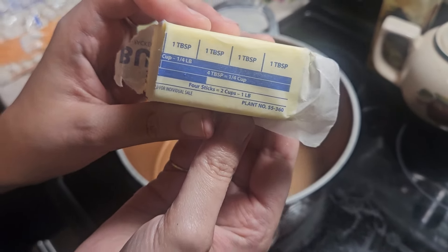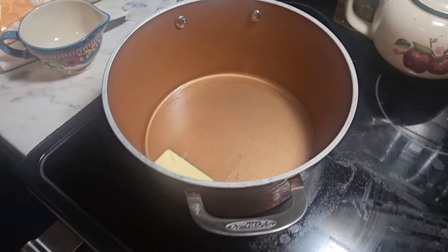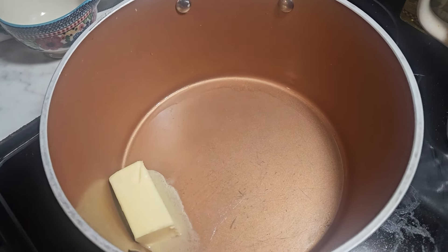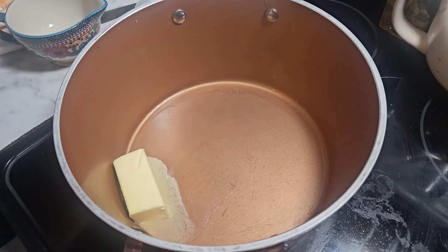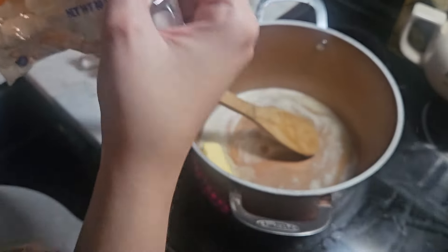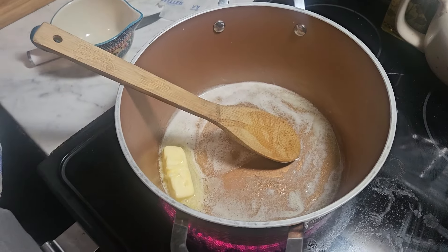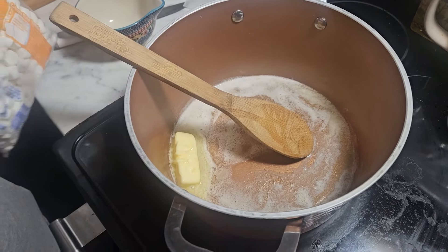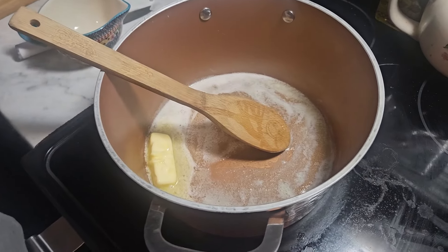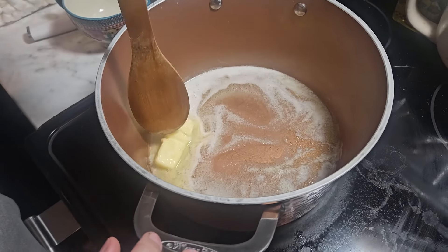Okay guys, for the last part of this video I'm going to be making homemade rice crispy treats. The first thing is to melt six tablespoons of butter on medium to medium-low heat. While the butter is melting, I want to say thank you to the host of this collaboration video — Desiree from the channel Mama Friendly. I'll leave her channel link as well as the playlist in the description box.